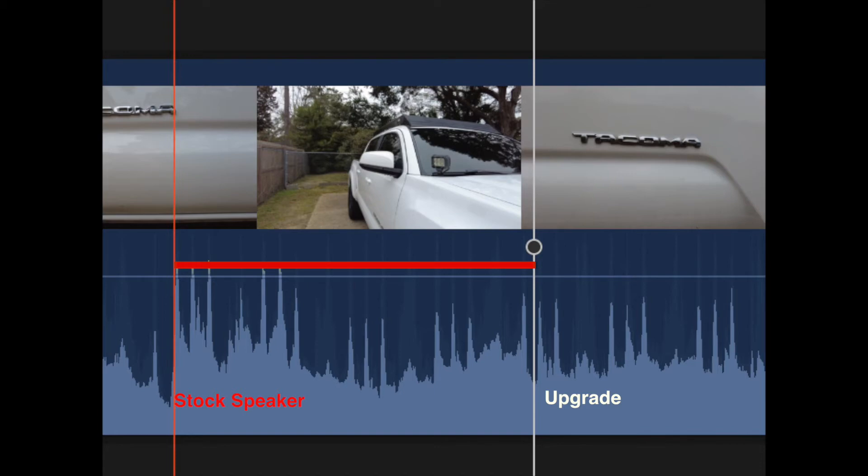On the right side we have the upgraded speakers with the sound deadening. The first white line is showing the peak noise of the stock speakers, and the second white line is showing the peak noise of the upgraded sound system. The second line also shows an average noise of the upgraded sound system, which is significantly quieter than the stock speakers — even though the upgraded speakers are producing a lot more vocals and a lot more power.